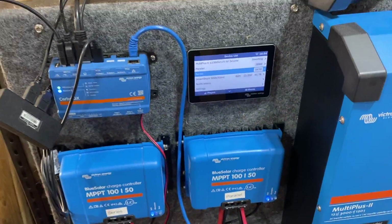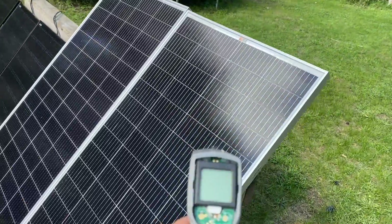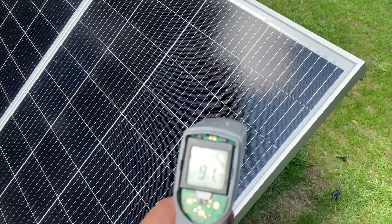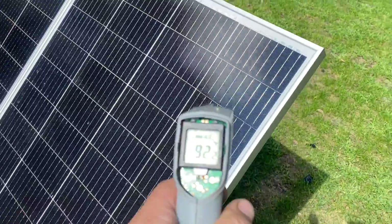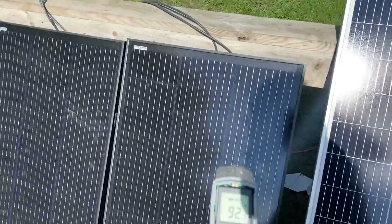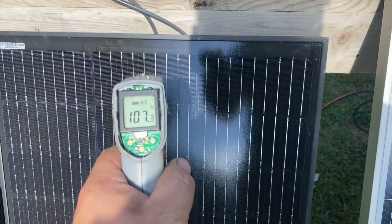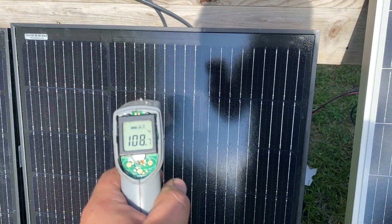Let's check the temperature difference on the controllers — it felt warmer than what the reading showed but there's definitely a difference. Going outside to check the panel temperatures: this one is at 91–92 degrees, and wow, this one is 107–108 degrees.